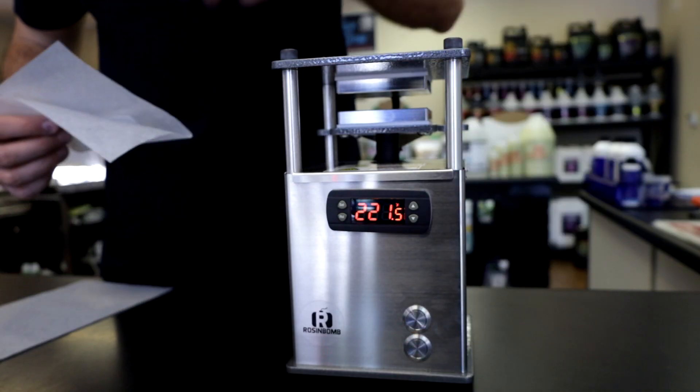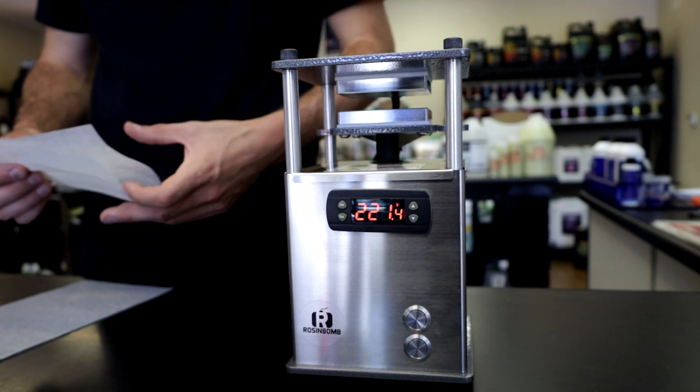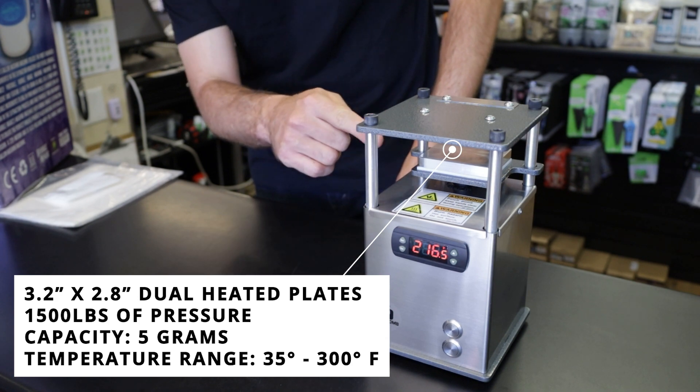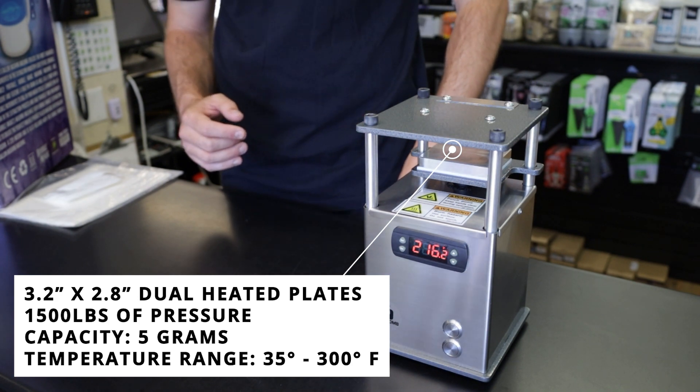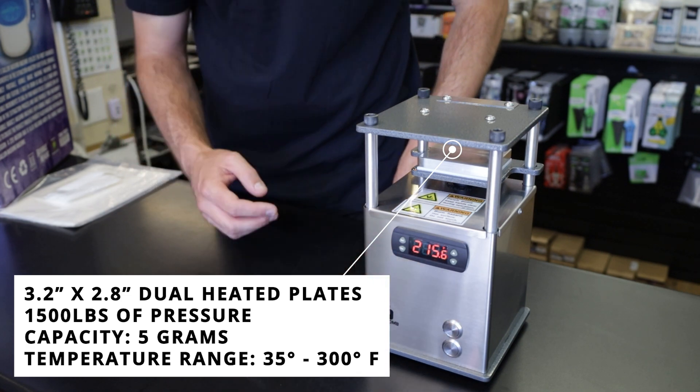The manufacturer does not recommend that you press it dry, so you want to make sure you have material in there, or else it will degrade the plates. The cool thing about the plates is it has a temperature differential from the center to the outside of only 2 degrees Fahrenheit. It has an impressive 1,500 pounds of pressure on material.